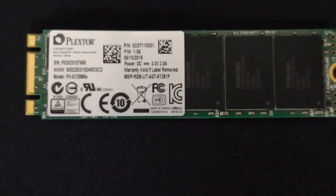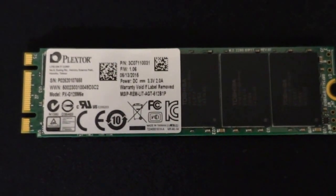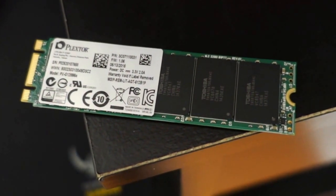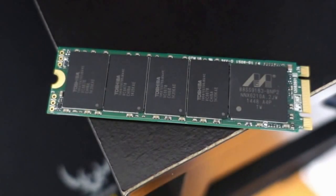Without further interruption, the product I'm going to be reviewing today is the Plexor M6E 128GB Solid State Drive. This is a PCI Express 2.0 drive that boasts speeds up to 770Mbps read and write speeds up to 335Mbps, which is pretty snappy.